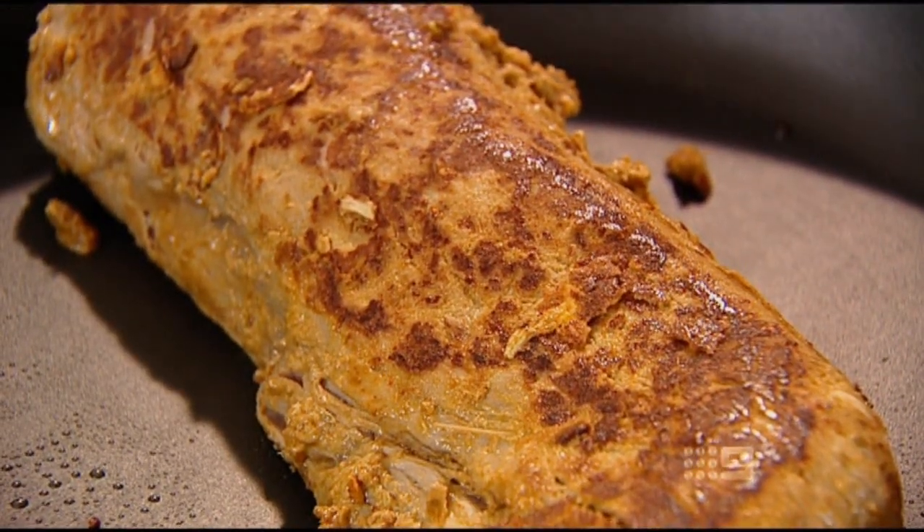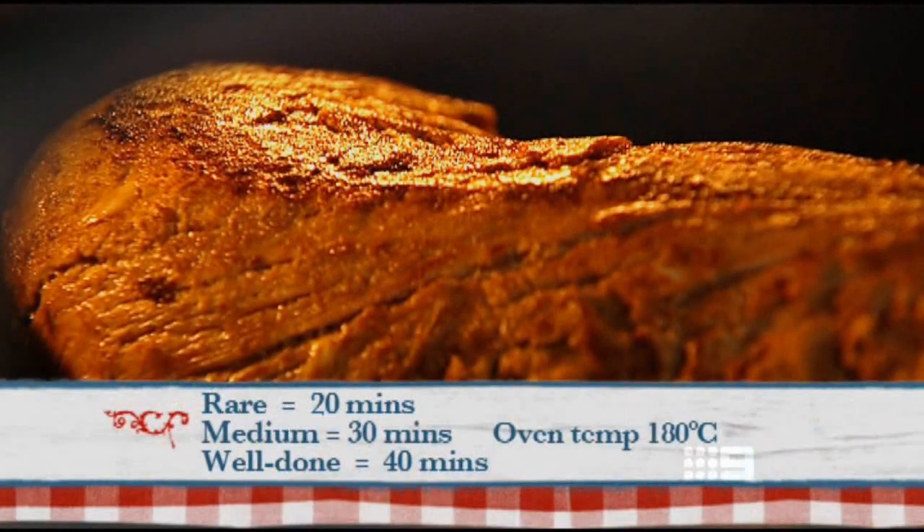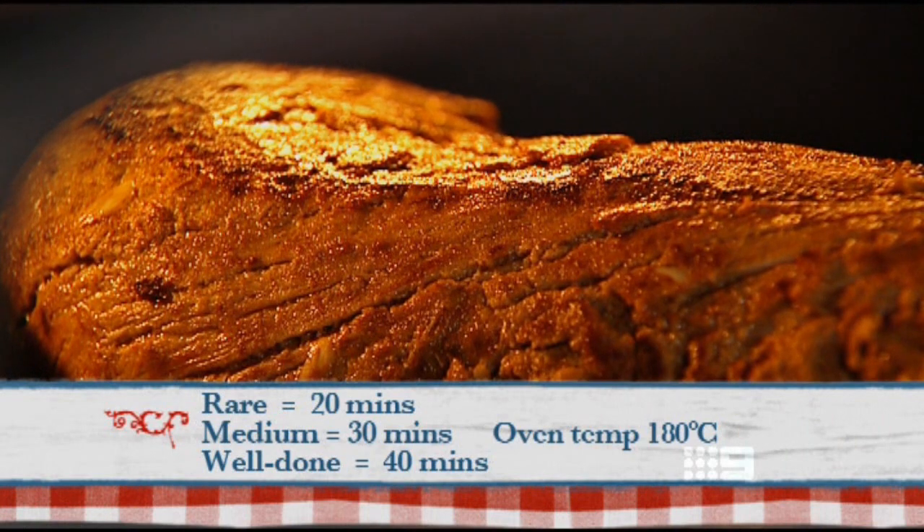Now that it's browned off I'm going to put it into the oven. Depending on how you want it cooked is how long you put it in for. For rare, it's around about 20 minutes. For medium, about 30 minutes. And for well done, about 40 minutes. It all depends on the thickness of the beef and of course your oven.